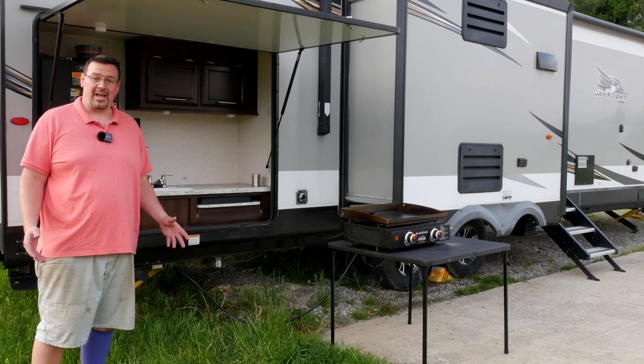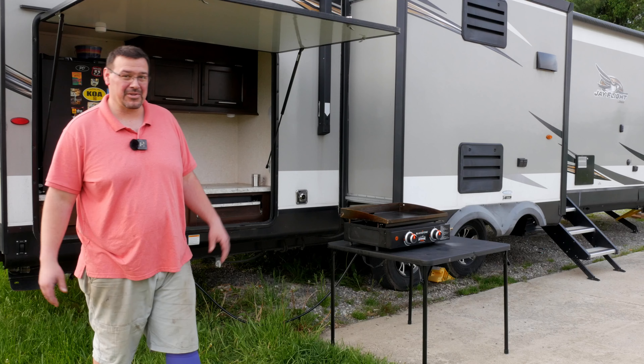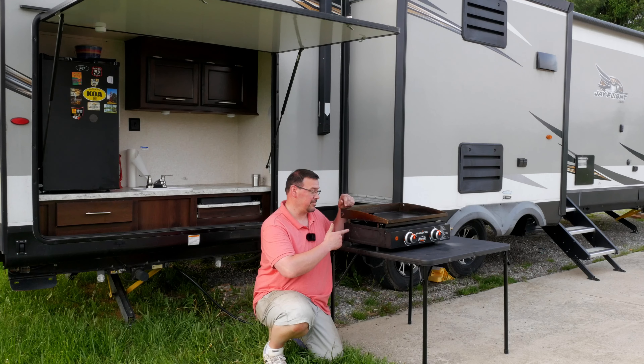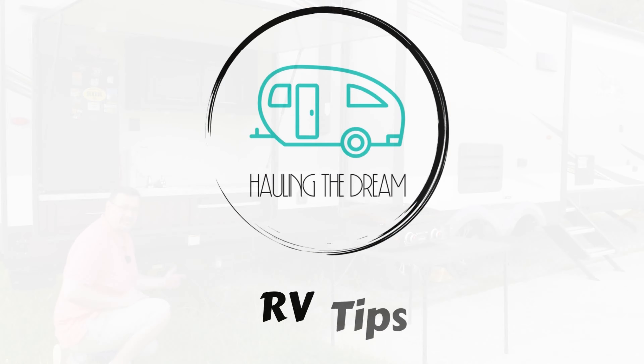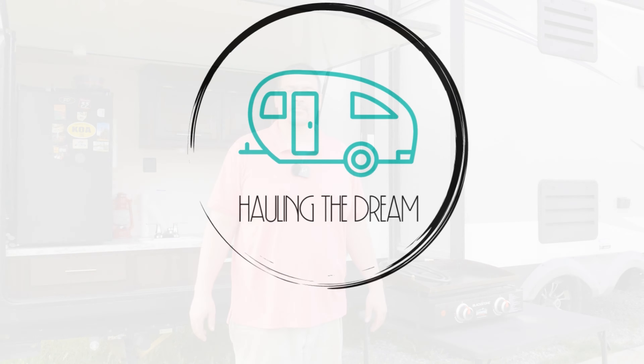Are you tired of messing around with those little one pound green propane tanks? Do you have a hundred of them sitting in your truck because you just don't know which ones are empty and which ones are full? Well today I'm going to show you how to hook up your Blackstone to your camper and ditch the little green tanks. Why would you even want them when you've got two big propane tanks right on the front of your camper?